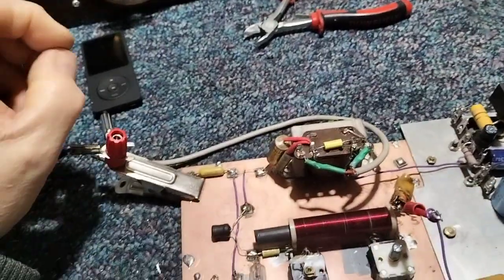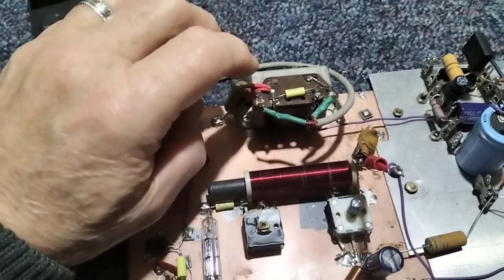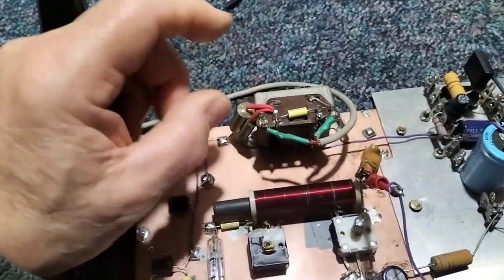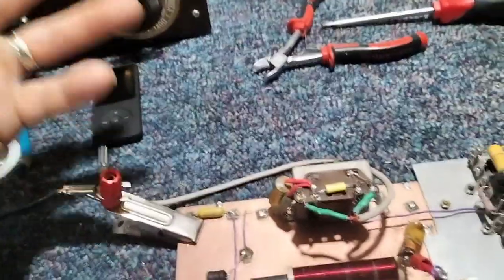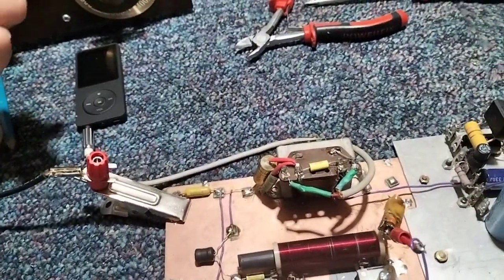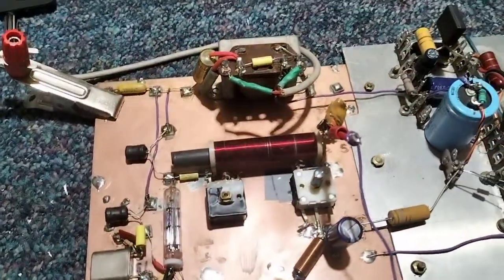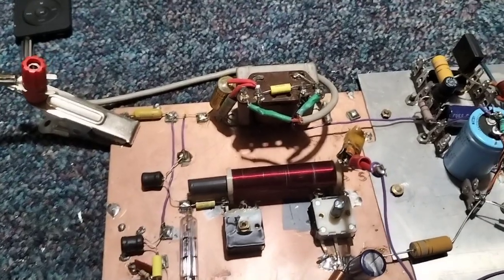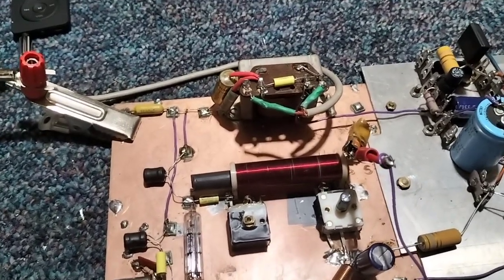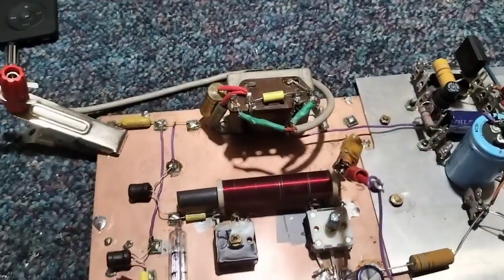So I've just wired it up in the conventional way, with anode and screen grid modulation through a modulation transformer, which in this case is running backwards. We're running it off a little MP3 player, playing a track that's not copyrighted so you can listen to it. I haven't done the full tests — the triangle test, etc. — to check for modulation depth and all that stuff.